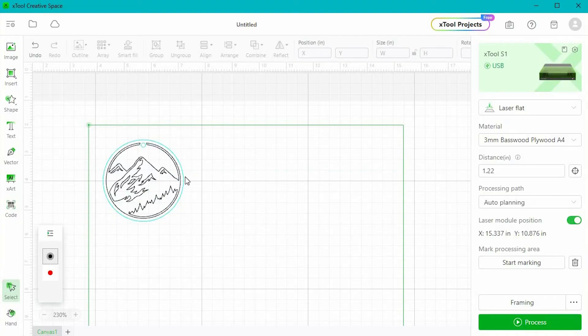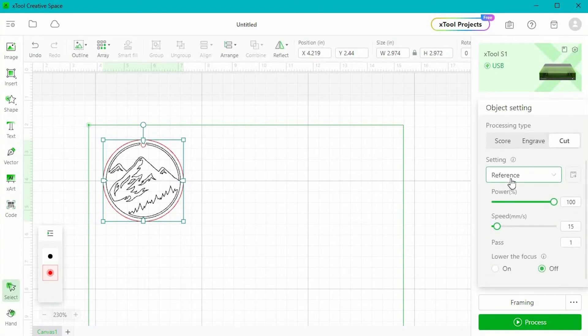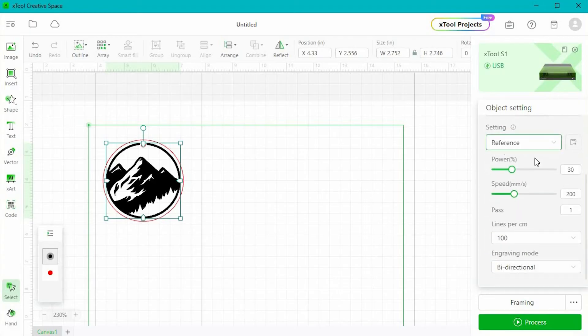There are two parts to this keychain — there is a cut part which is the red outline, and then there is an engrave part. We need to make sure those are set appropriately. I'm going to click on the red part and make sure that circle is selected. Over on the right I get a number of settings — I can score, engrave, or cut, and I want to cut those. The material setting says reference, that's the three and a half millimeter basswood we picked before. Now I want to click on the black mountains part and fully engrave this. If I click engrave, all of that black part is going to be scorched. If I just click score I'm going to get more of a line drawing, so for this keychain I want it to be engraved.